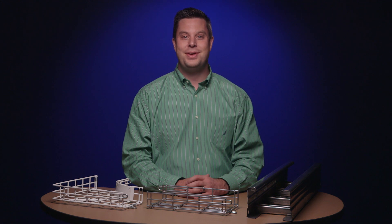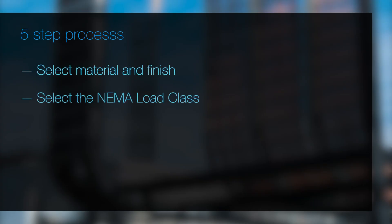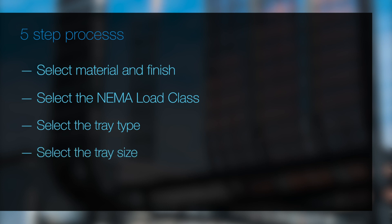Once you have the answers to these basic questions, you will be able to complete the simple five-step process: Select Material and Finish, Select the NEMA Load Class, Select the Tray Type, Select the Tray Size, and Select the Fittings.